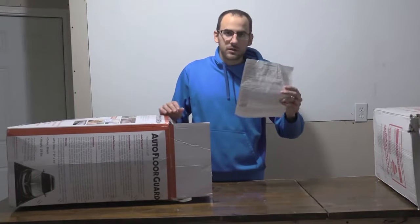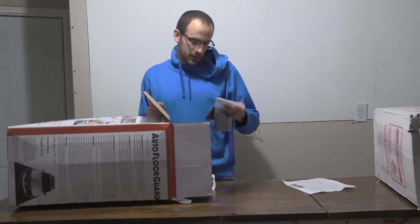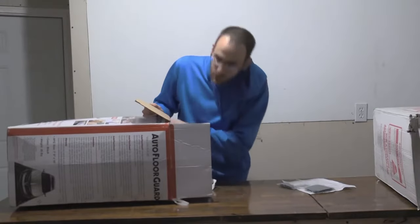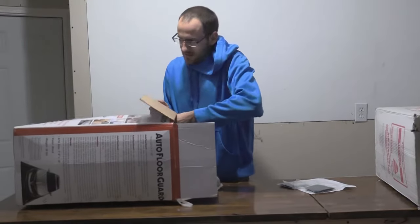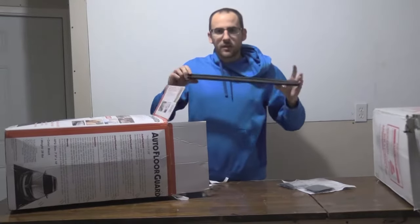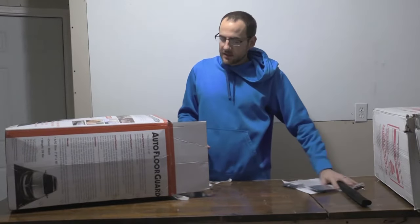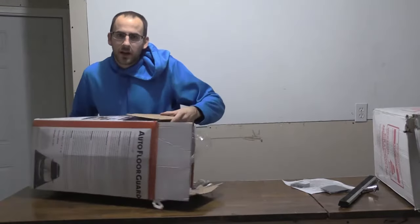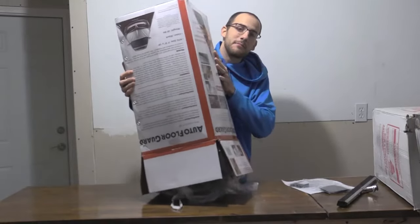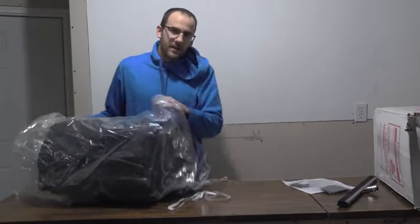So we got some informational materials to help us get it set up. We got some pieces that go in the corners which help it stay put, so when you drive on and off of it, it doesn't get messed up. And then a new feature that I think is pretty awesome — they've actually included a squeegee with the kit. This squeegee is gonna allow me to easily mop up any of the moisture and debris off the mat. Let's pull out the main thing — it's a beast, 28 pounds in the box!